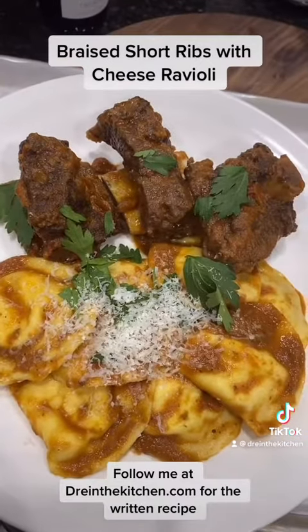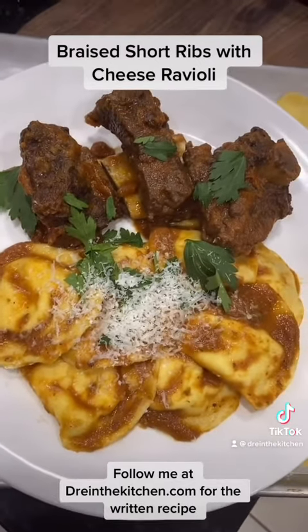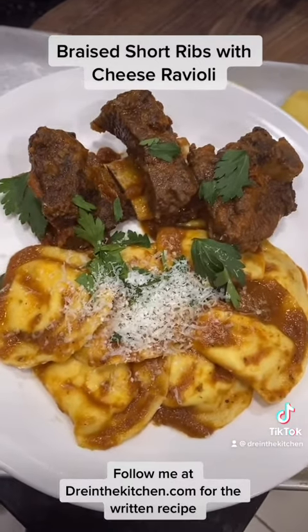Take your beautiful, beautiful short ribs, add it with the ravioli of your favorite pasta and enjoy. This is how I do it.